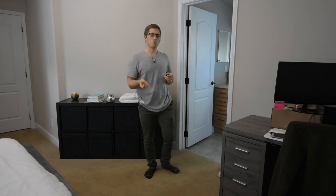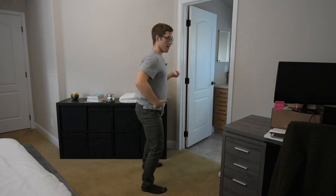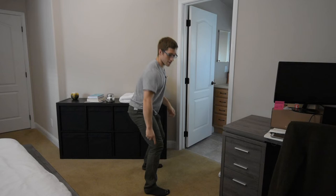Today I want to talk about ankle mobility when squatting. If I want to squat deep, or to any degree, I need certain motions to happen. I need my hip to bend this way, I need my knee to bend this way, and I need my ankle to bend this way.